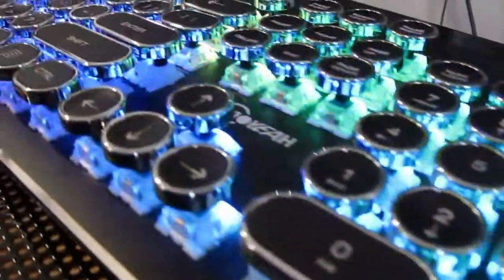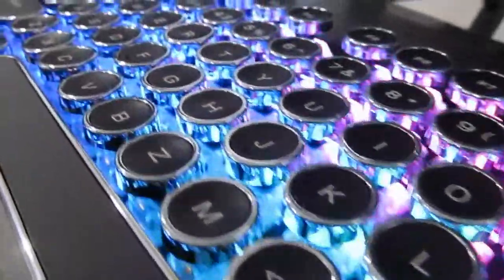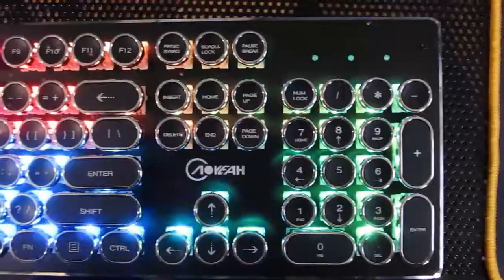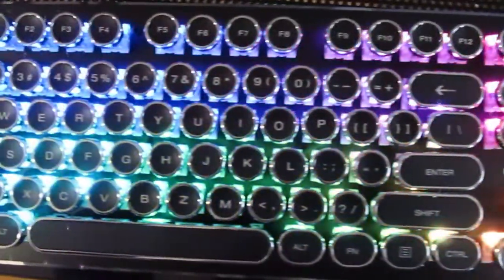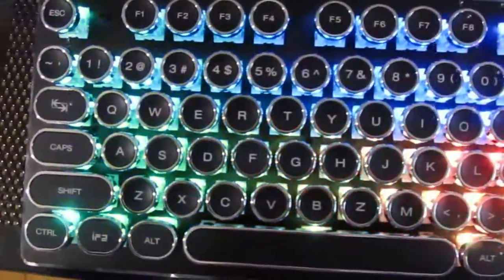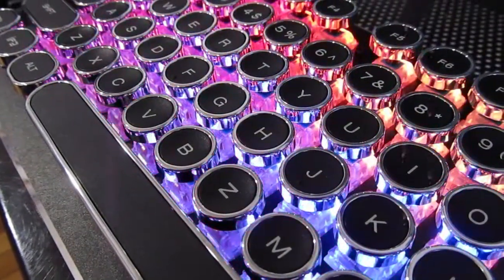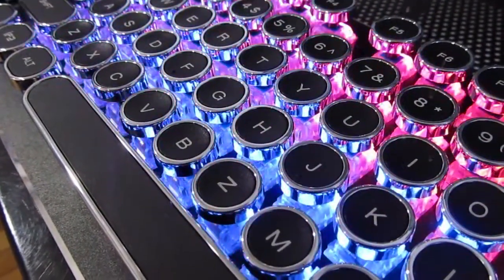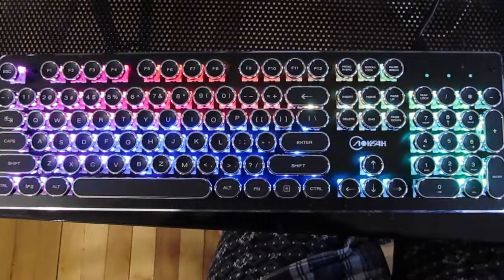Hello everybody, it is JamerGaminator again and today I'm going to review the Dotec RGB version typewriter mechanical keyboard. This keyboard is currently $115. It says that it's on sale and that the original price is $139.99, but I have a feeling that it's always going to be $115, just like their last keyboard was always like $99.